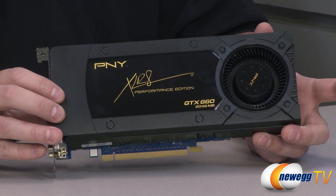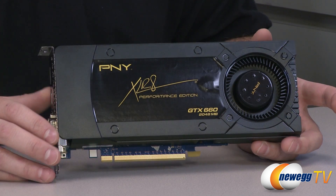Next we're going to move into some benchmarks. We tested this in various configurations and have also included Battlefield 3.